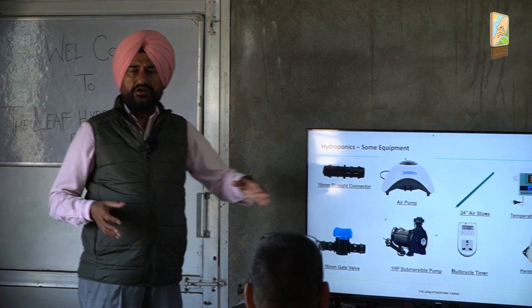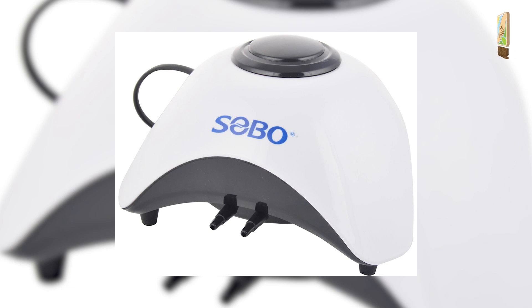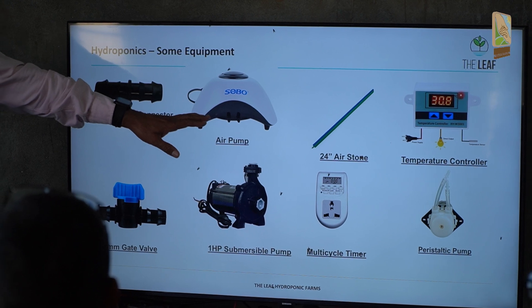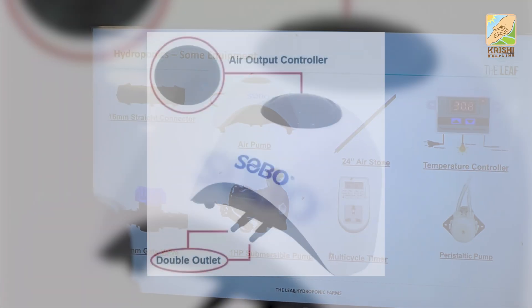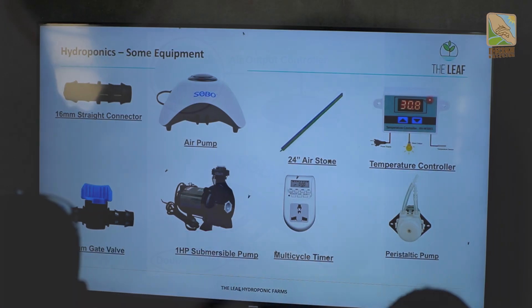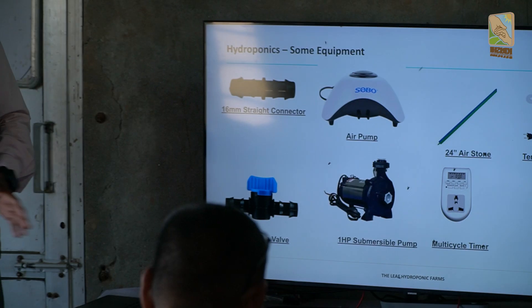There are a lot of air pumps available. There are air pumps of 10,000, 12,000, 15,000 rupees — no need for those. This air pump is worth 1,200 rupees and it is very good — it serves your purpose. It's a two-nozzle pump; the company is called Sobo. In a tank of 2,000 liters, it will serve very well.